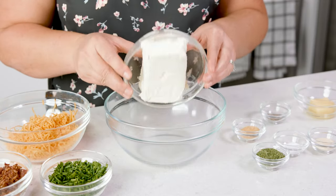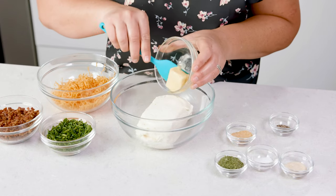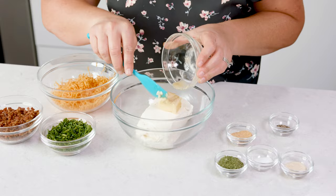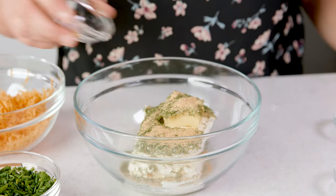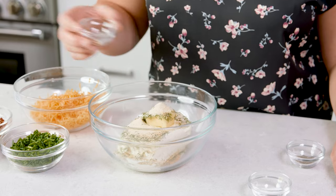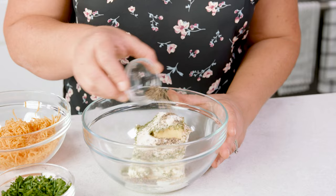To start we're gonna put 16 ounces of softened cream cheese into a bowl. To that we're gonna add 2 tablespoons of softened butter, 2 teaspoons of dried dill, 1 teaspoon of garlic powder, 1 teaspoon of onion powder, 3/4 teaspoon of salt, and lastly 1½ teaspoons of black pepper.